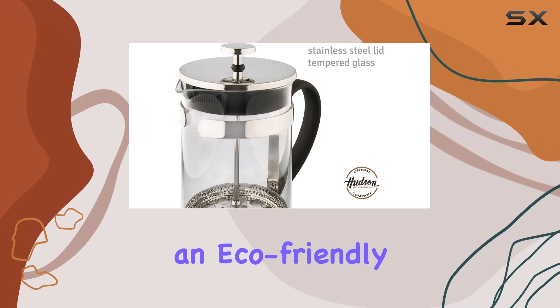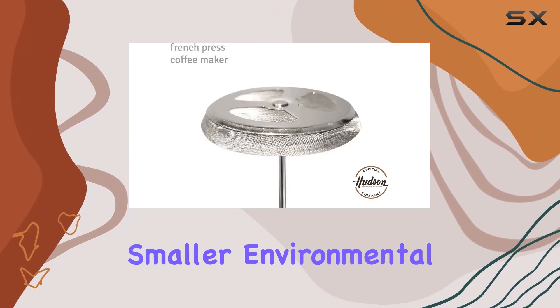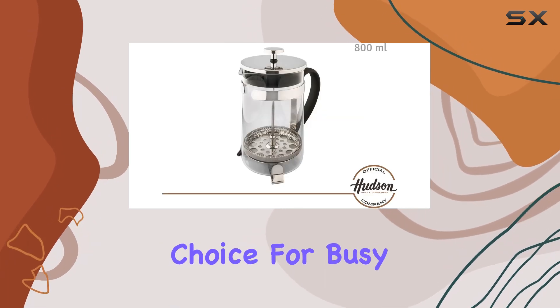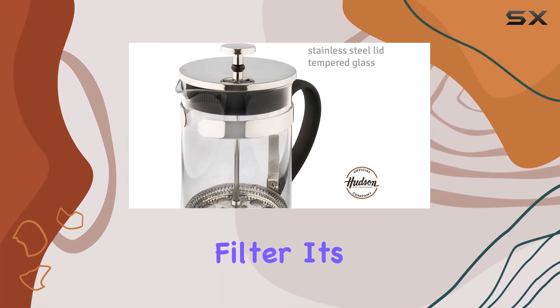The Hudson French Press is also an eco-friendly option. By eliminating the need for paper filters or plastic capsules, it reduces waste and leaves a smaller environmental footprint. Cleanup is a breeze, making it a convenient choice for busy mornings or lazy weekends alike. With special features like a cup warmer and permanent filter, it's clear that the Hudson French Press is designed with both functionality and style.